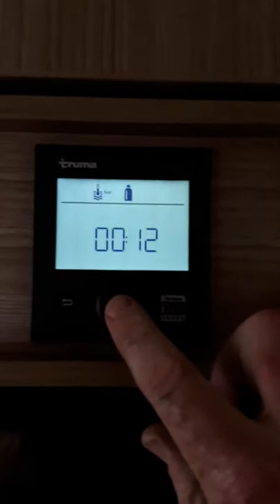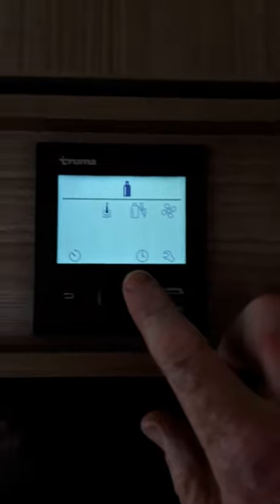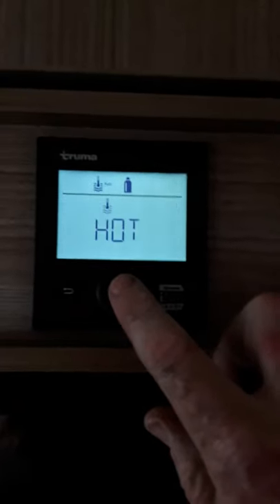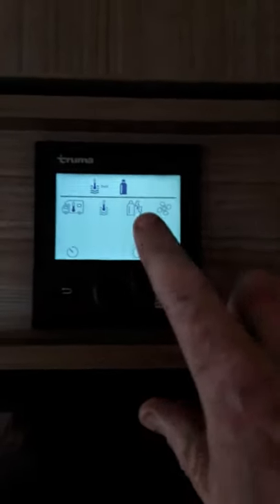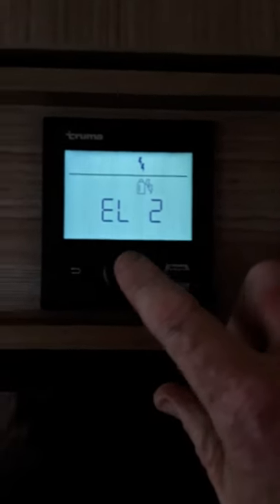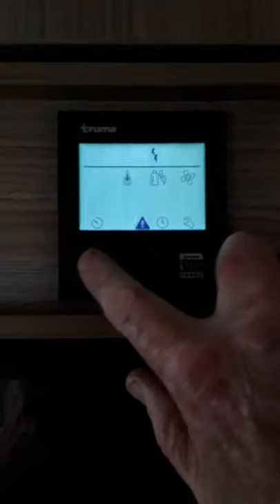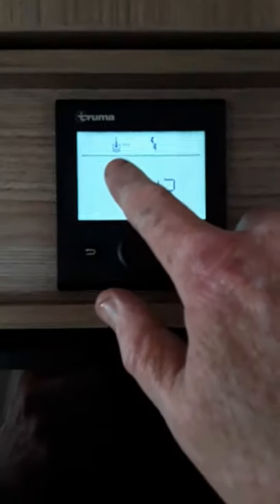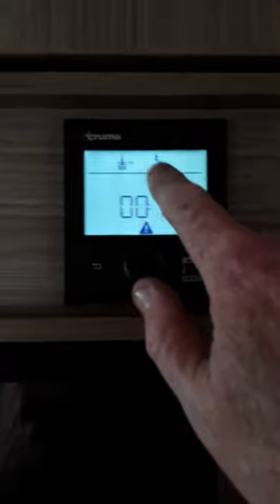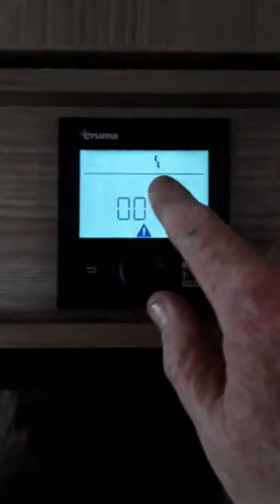So we'll press OK and press return, and it shows up here on the top screen that we're heating the water on gas, on eco. So if we wanted to heat the water or the van on electric, we go back in here, choose water again and we want it hot. We'll go into the power setting and go on to electric 2, press OK and press return. Now we're heating the water on electric — you can see there are two lightning bolts which means electric 2.